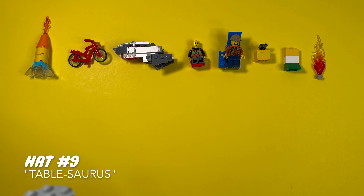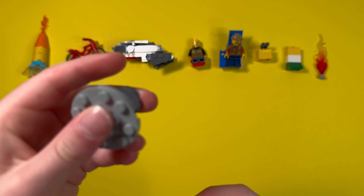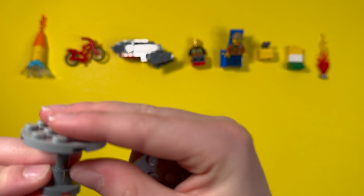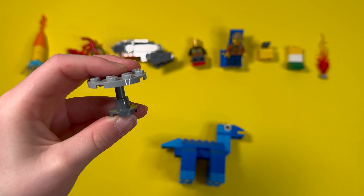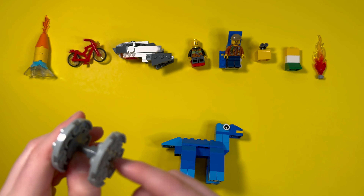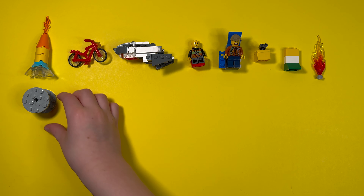I don't know why I came up with this one again. It's called Tablesaurus. There's not really much entertainment to this, but I used a plate and this piece to connect them both. I got this from one of my first sets called the pizza van. I don't know if it had this thing at the top — the set might have had a plate dish at the bottom and it just appeared that way. Anyway, that's our ninth hat down.